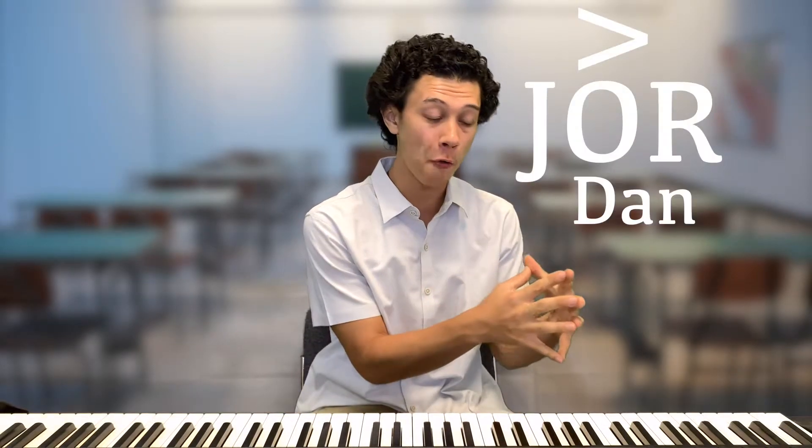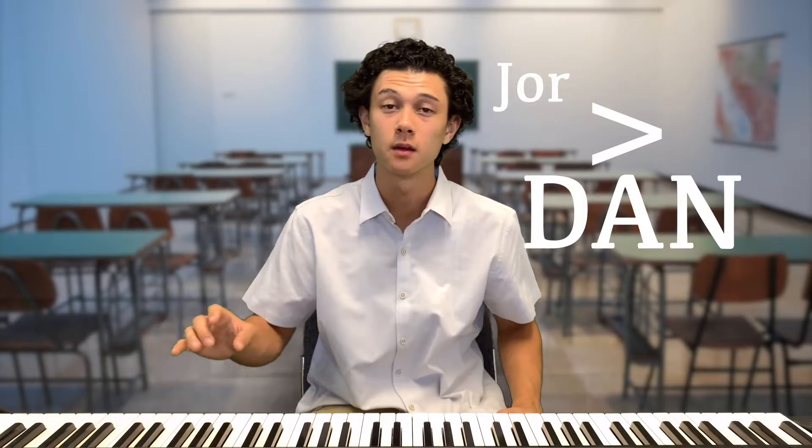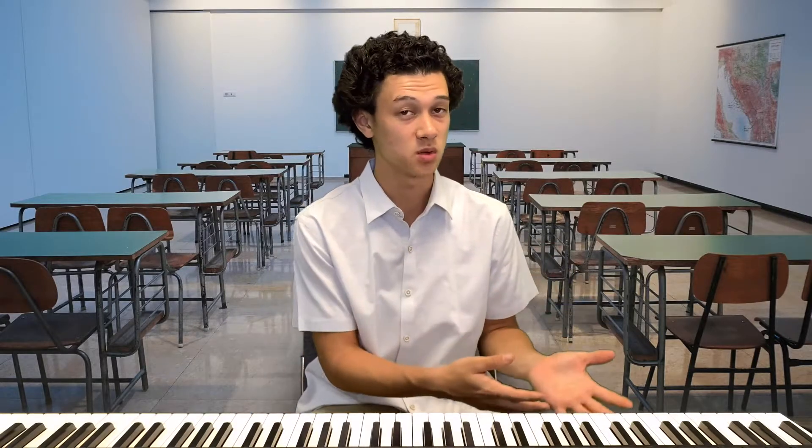Let's take my name for example — Jordan. The accent of my name is on the first syllable: Jordan. If I place the accent on the second syllable it sounds like Jordan — a little bit different, right? We're going to use the same concept in our music. The pulse normally lies on the first beat of a piece.